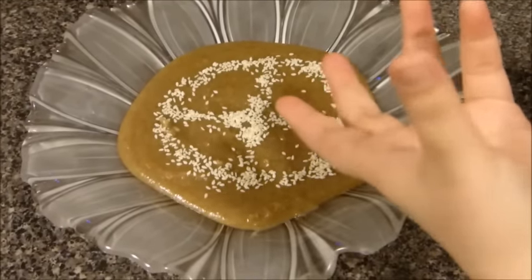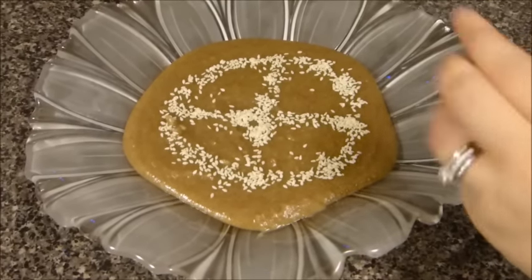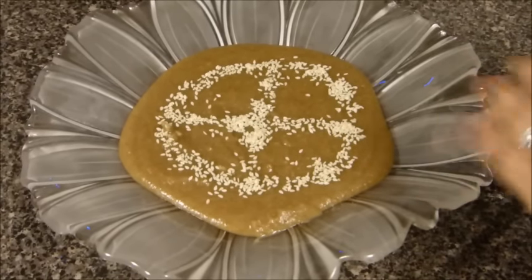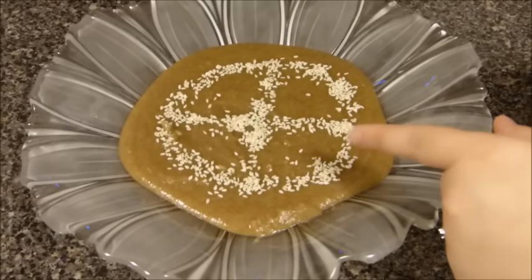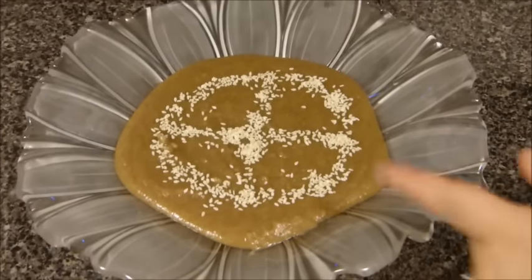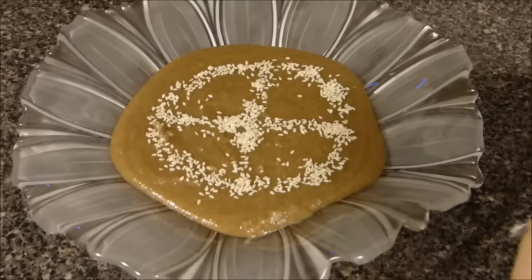Traditionally, in the middle of the cooking we Afghans add about one or two whole walnuts with the skin on. But I don't have any walnuts at home today, so I have garnished it with some sesame seeds. People also use poppy seeds — there are two colors, black and white. It's up to you.